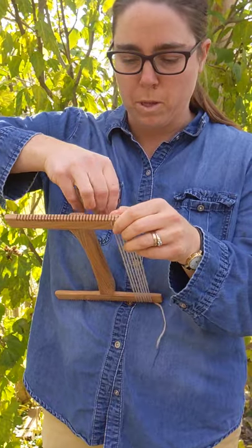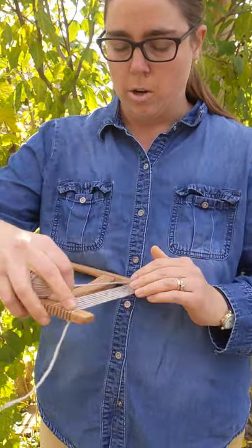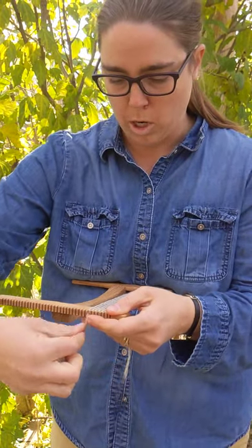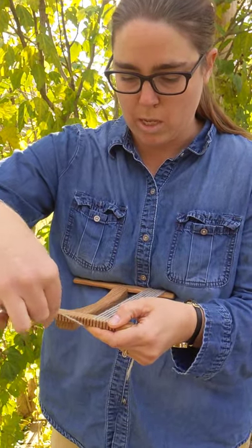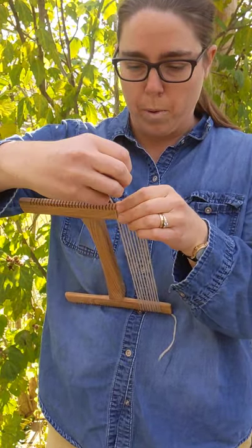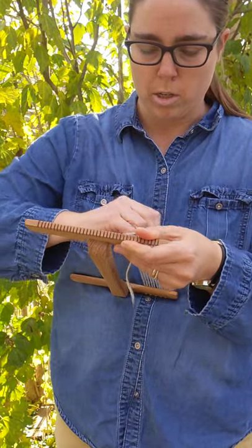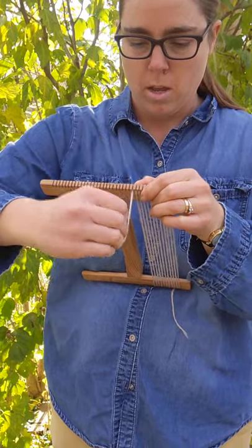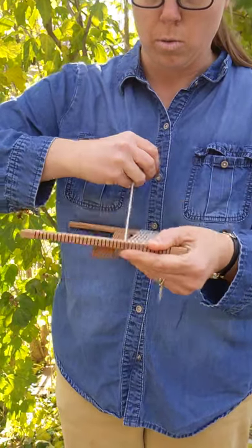You can also double warp it, which means instead of holding one piece of yarn and pulling it through each notch, you're taking two pieces of yarn in your hand simultaneously and putting them through each notch. So if I had two strands, I would do the same thing like this, and that would be double warping it. You'd have two ends per notch — which on this loom, if it's six ends per inch, it'd be 12 ends. Then you could get more of a balanced weave where you see both the warp and the weft.